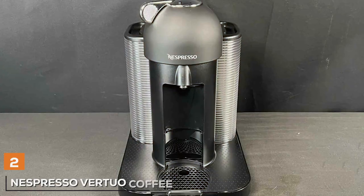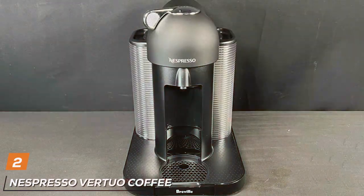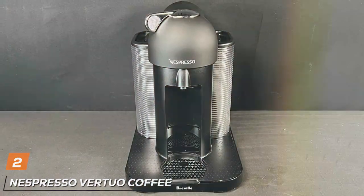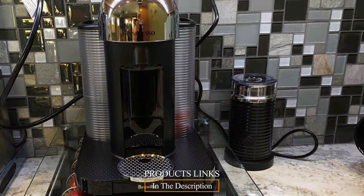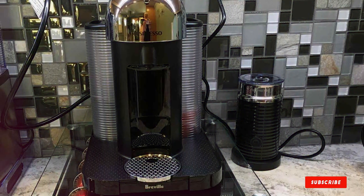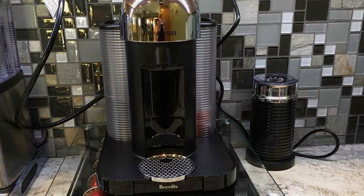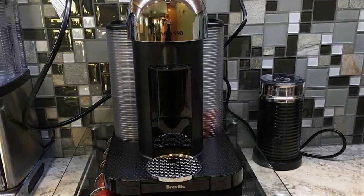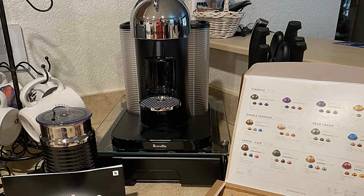Next up at number 2, we have the Nespresso Virtua coffee machine in a stunning chrome finish. This machine is the epitome of style and innovation, designed for those who appreciate the finer things in life. The Virtua's sleek and modern appearance is a testament to its high-quality construction. It stands out with its unique centrifusion technology, which spins the capsule rapidly to blend ground coffee with water and produce the perfect crema for your coffee or espresso.